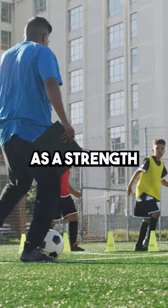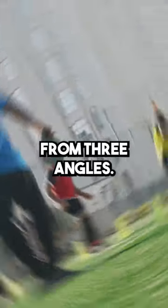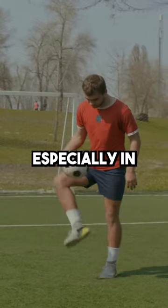Here's how I would train an athlete to get better at football. As a strength and conditioning coach, I'd look at training from three angles. First up, you have your strength and power, especially in your legs.